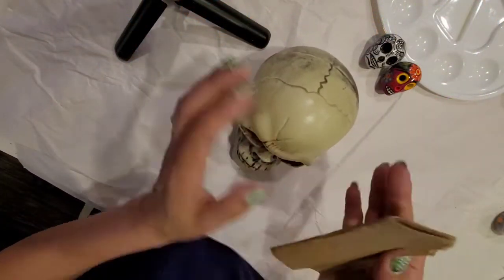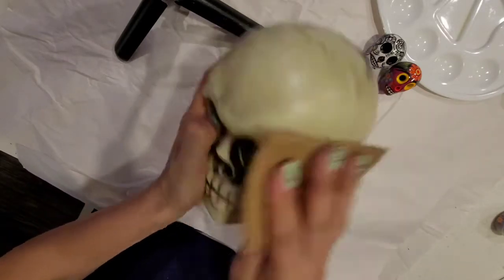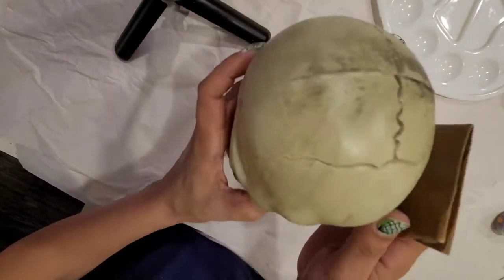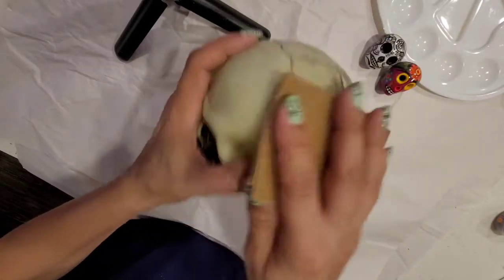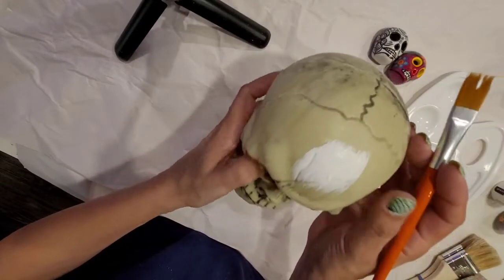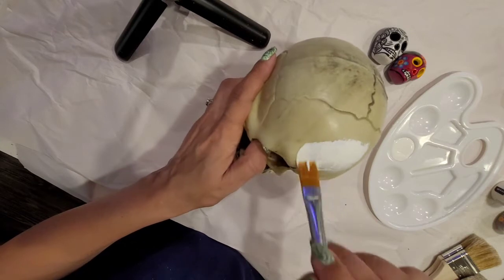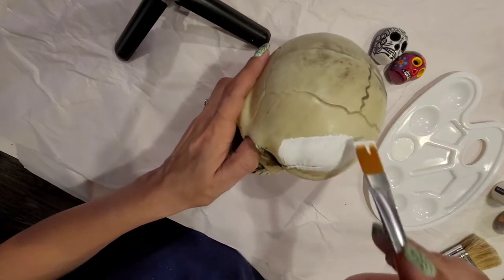The first thing I'm going to do is sand the surface of the skull. I need this surface to be a little bit rough so that the acrylic paint sticks very well to the plastic. The next step is I'm going to apply two coats of the white chalk paint.